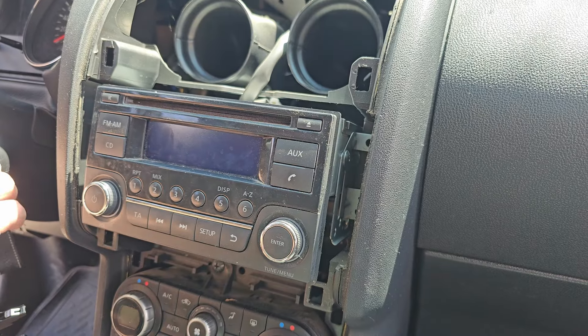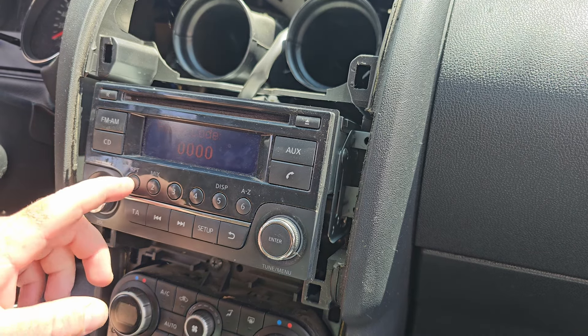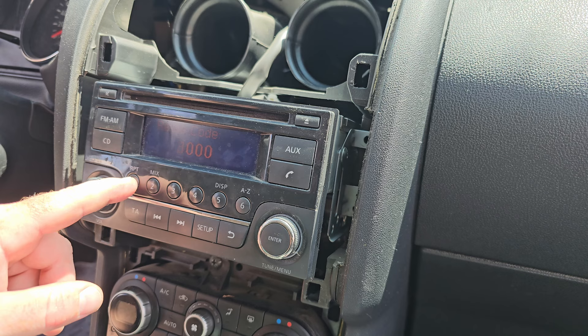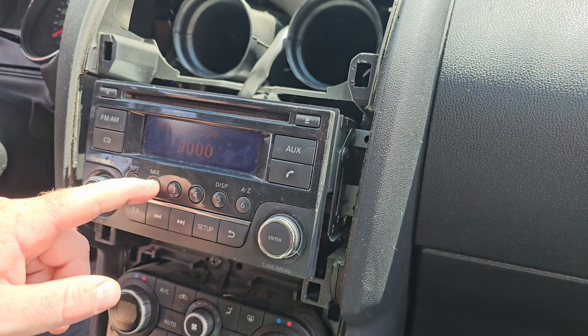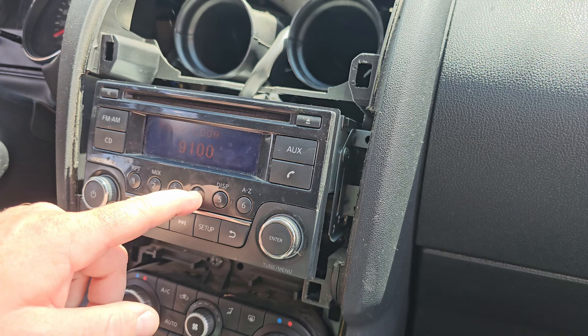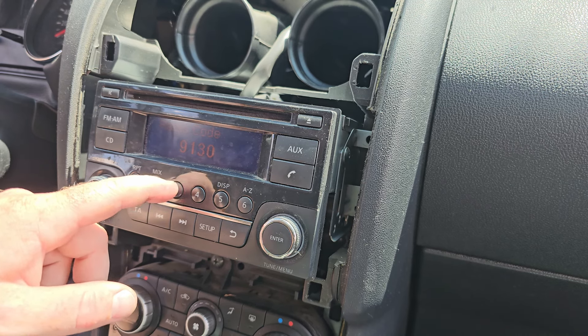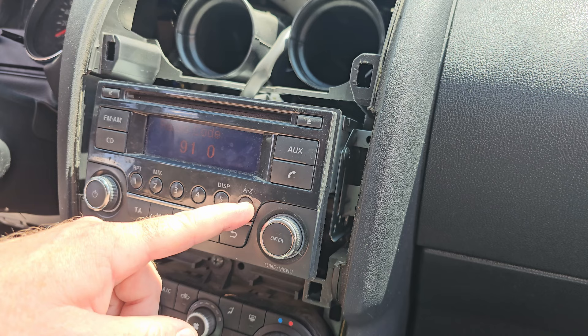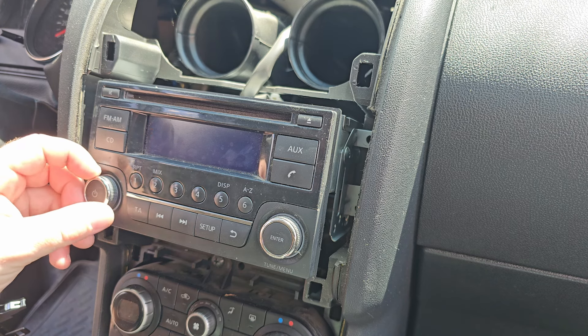Once the installation was done, you have to type in the four-digit PIN code — which was 9113 in my case. With number button 1 you set the first digit, with number 2 the second digit, with number 3 the third, and so on. To complete the process, press and hold button 6 a bit longer and it will capture the code.